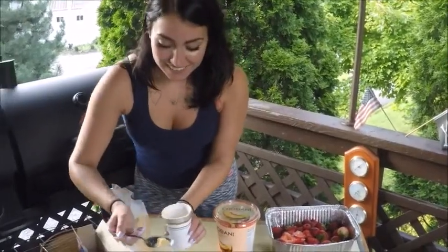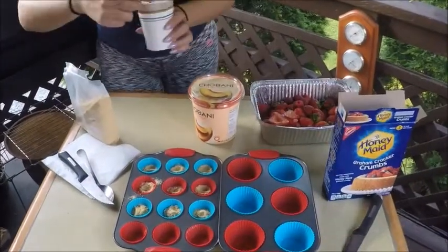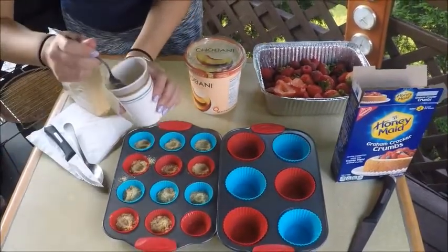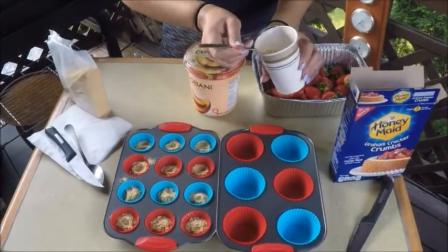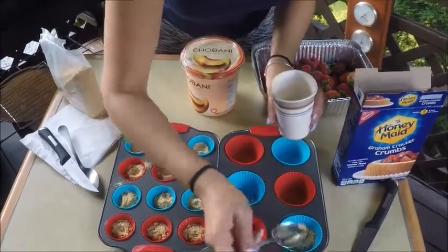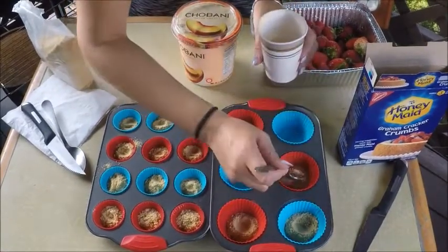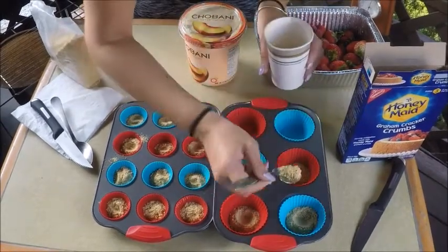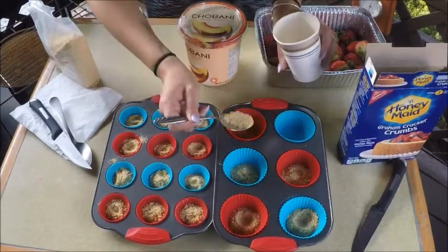This is an easy recipe, wouldn't you say? It is pretty simple. It's fun to do. So we're going to use a combination of strawberries and raspberries. But first we're going to add a little peach Greek yogurt, and then the yogurt will make the graham cracker crumbs stick to it as it freezes.